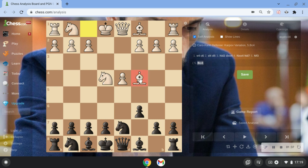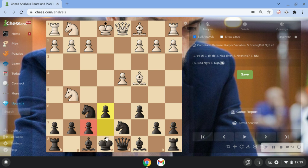After white goes Bc4, he's kind of eyeing the f7 square — it's quite aggressive. But we just continue with Nf6. Now white goes Ng5, and here we have to play e6 because he was threatening checkmate, pretty much. So we have to go e6, and then white continues with Qe2.